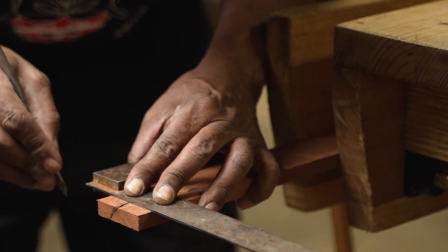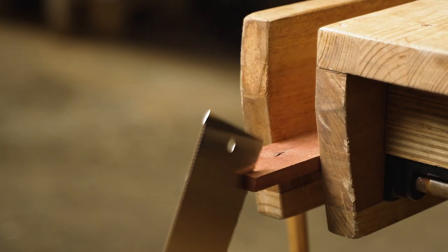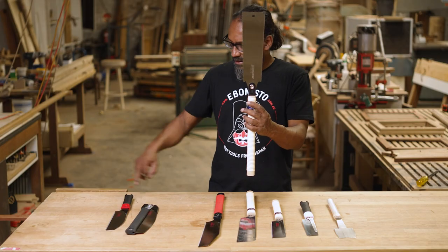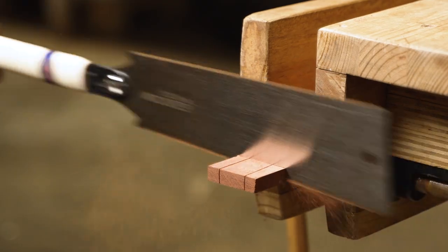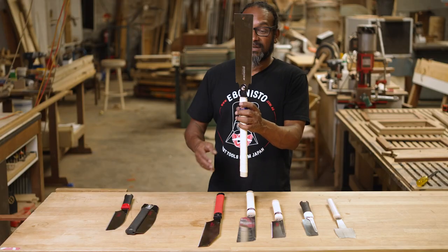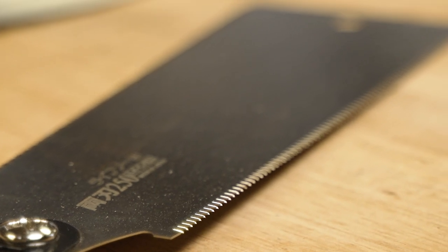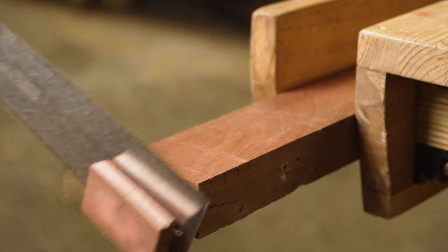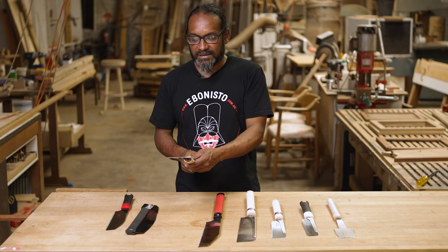This has teeth on both sides. One side with the bigger teeth is for ripping — that's cutting along the grain. The other side with the finer teeth is for cross cutting — cutting across the grain. It has a very thin blade so the cut is very fine and aggressive at the same time. You end up with a very fine finish on the cut in spite of it being so aggressive.